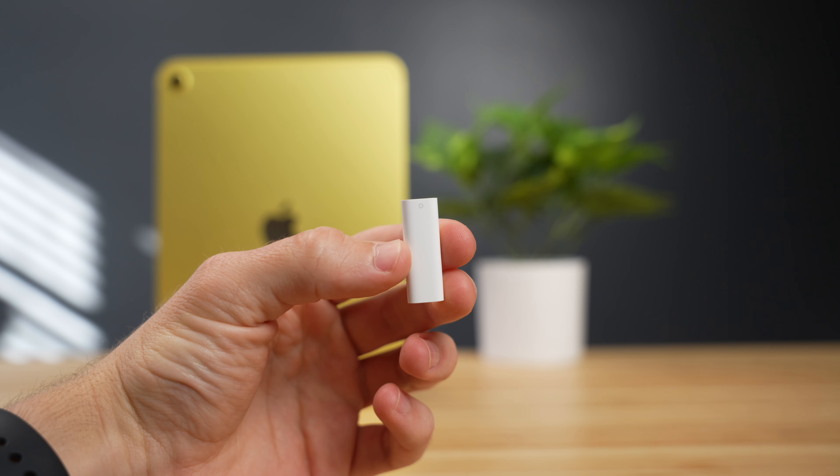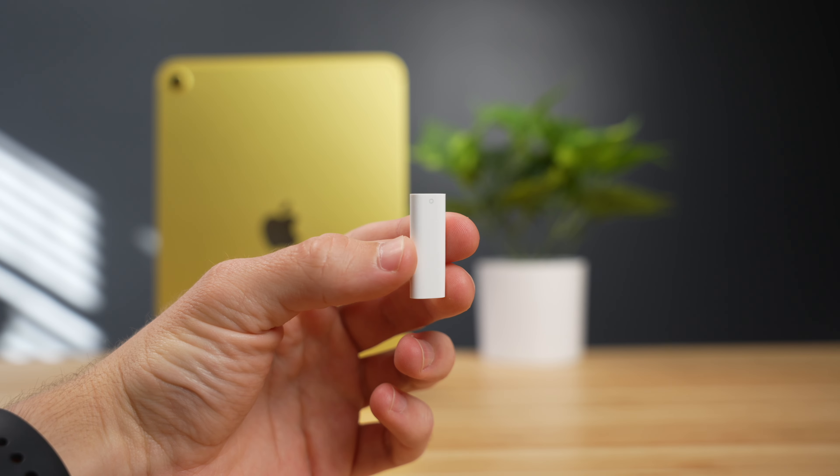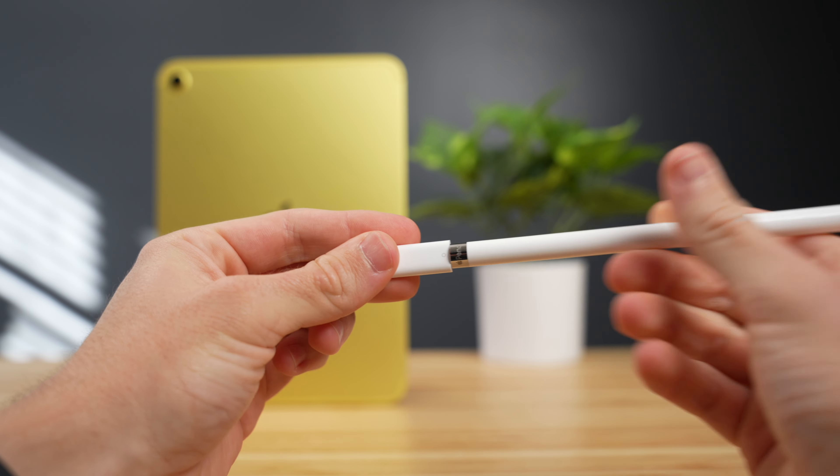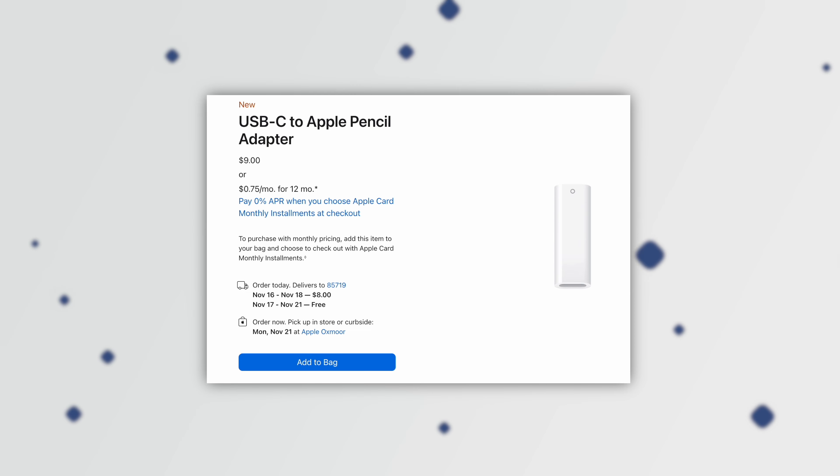In classic Apple fashion, they have an adapter for that — the USB-C to Apple Pencil adapter. If you purchase a new Apple Pencil, you'll get this adapter included in the box. Otherwise, if you already have an Apple Pencil and just need the adapter, it'll run you $9.